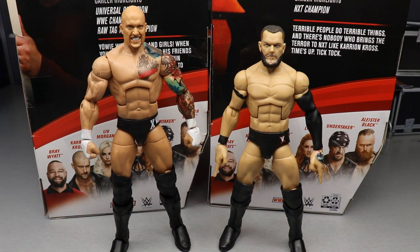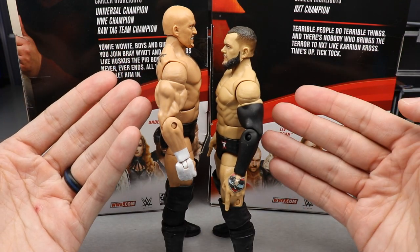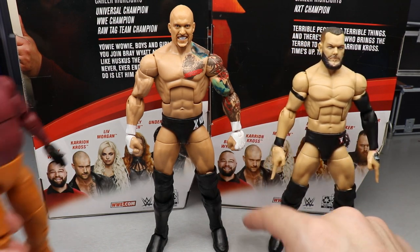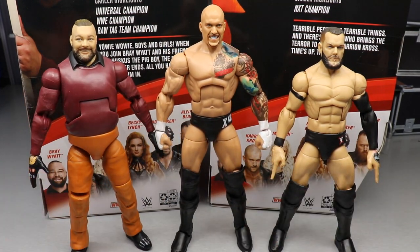I don't have a Scarlett basic to compare him to, so here's Cross next to Finn Balor for a height comparison. Cross is supposed to be 6'4", Finn Balor around 5'11". It works out pretty well — maybe a little too tall. Compared to Bray Wyatt who's supposed to be 6'3", Cross is just slightly taller, more like 6'5" in real life. We'll see how the height is affected when we do surgery on those lower leg parts.